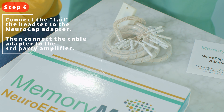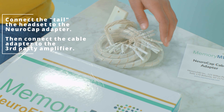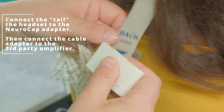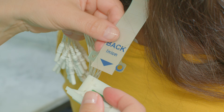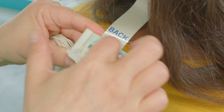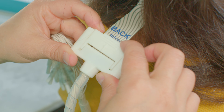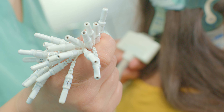Step 6. Finally, move to the back of the head and locate the tail of the NeuroCap. This will be the piece that connects to the cable adapter. Open the cable adapter and place the end of the NeuroCap into it. You will notice two holes, one on each side of the NeuroCap tail. Line up with the corresponding holes in the cable adapter and close it. On the other end of the cable adapter are the corresponding pins, which you will insert into your existing EEG amplifier.